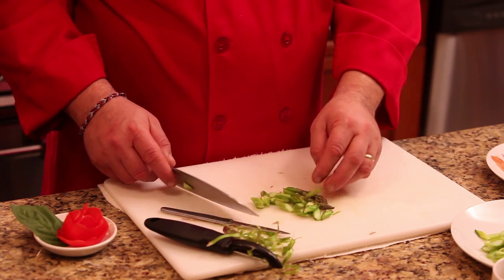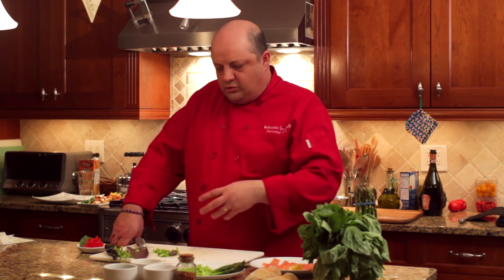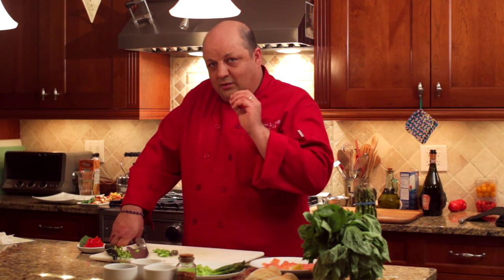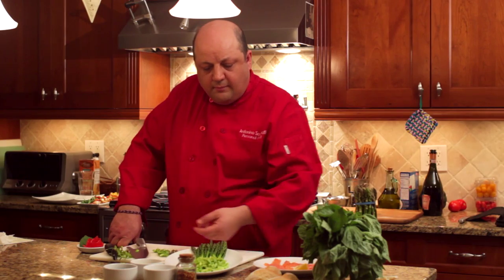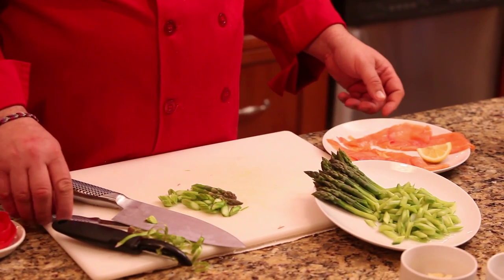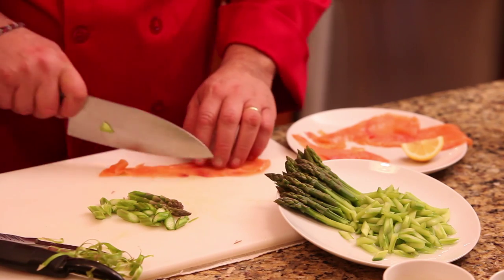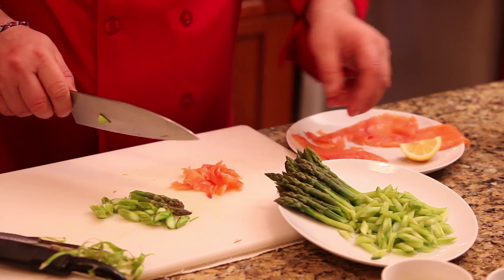Get a medium pot on the stove, steam them with a little bit of sea salt in the water to add flavor, just for a few minutes until they are tender but still crunchy. Once you do that, this is what you get. Then take some of the wonderful smoked salmon and make strips out of it — little ribbons, like that.